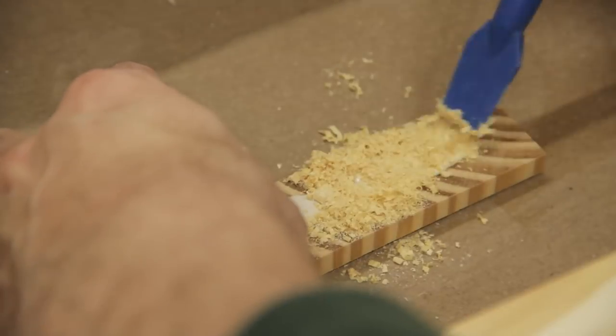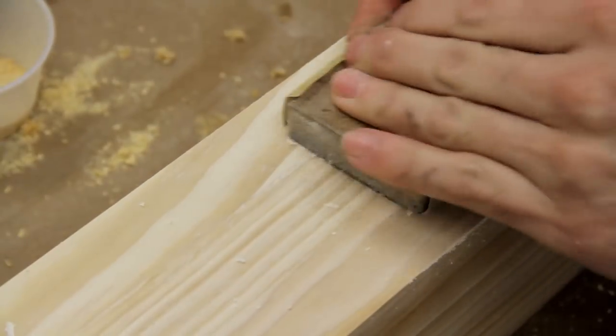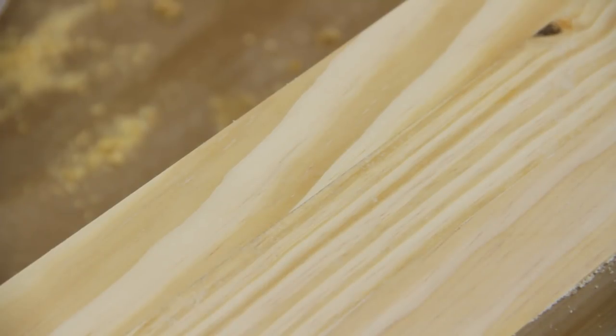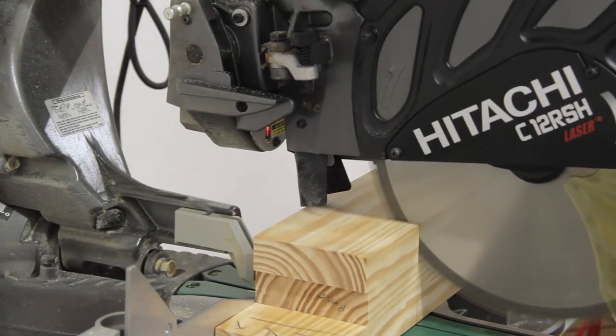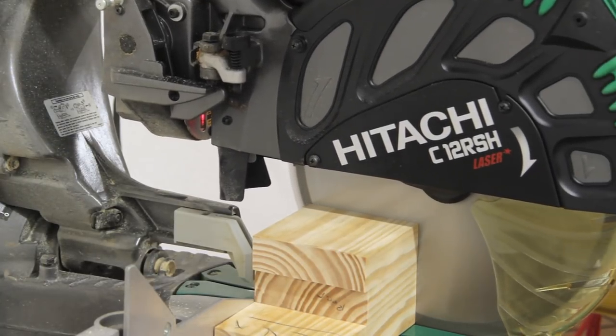I ended up with a very small gap between two of the boards in one leg, so to fix this I made a simple filler from some pine sawdust and glue mixed together. After it dried I sanded it down and started cutting the legs to final length at the miter saw. The odd-shaped cutoffs were what I actually ended up using as spacers later for the mortises in the top.